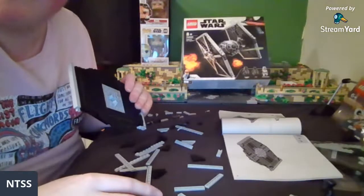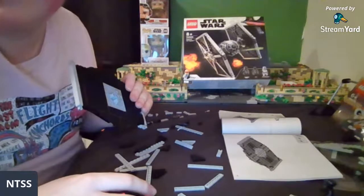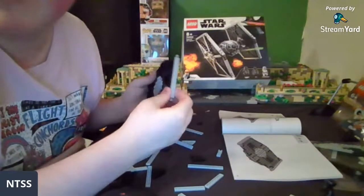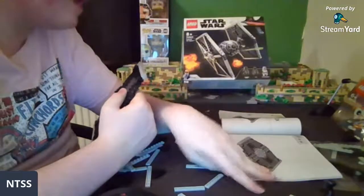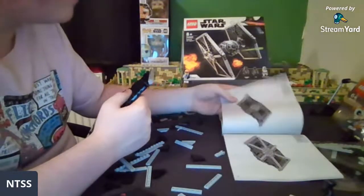I wish Lego made Phase 2 helmet customization since the ARC trooper — if they don't for future sets such as the Bad Batch, many fans would be mad. Like when Tech comes out, if you can't give him his visor then that's just disappointing. I really hope they do do justice to the Bad Batch whenever that show comes out.